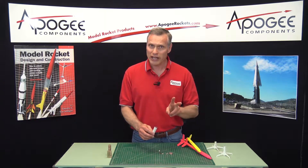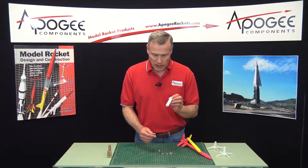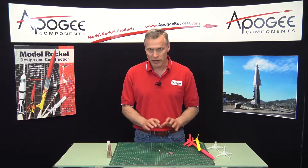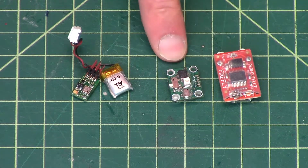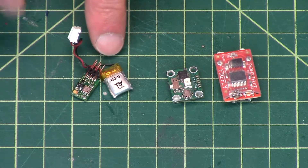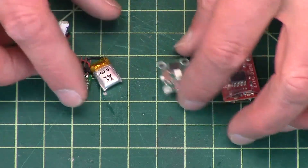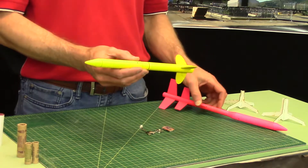There are two classes in this event: an A engine or a B engine. You also have to lift an altimeter in this event. There are three altimeters you could use: the Perfect Flight Firefly, the Altus Metrum Micropeak, and the Adrel altimeter — this one here — which is imported from Poland by North Coast Rocketry. You can see there are three different sizes.